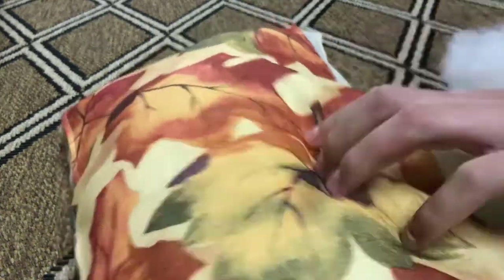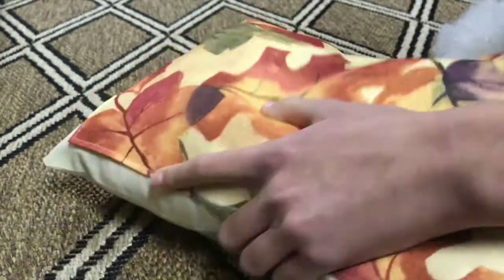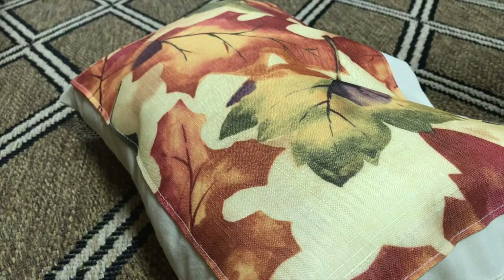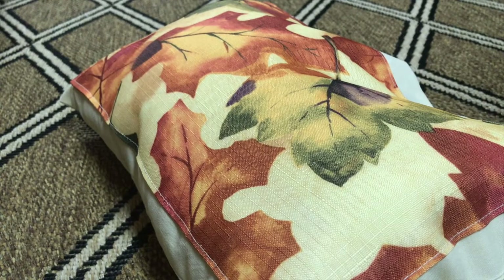For the last part of this DIY, you're going to want to hand stitch the little opening closed. Just take a needle and some thread and stitch it closed, and your pillow is done. Mine turned out really cool — I love the fall-themed pattern on the front, and I think this is a really awesome DIY.